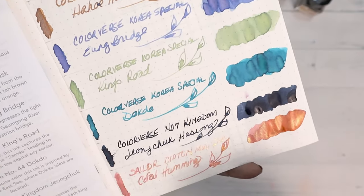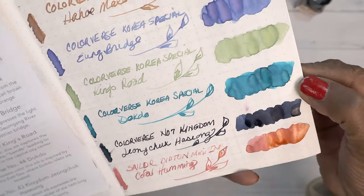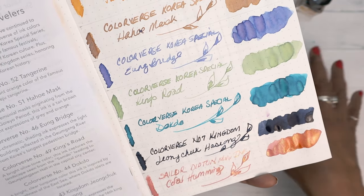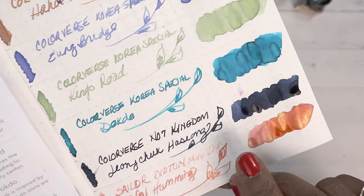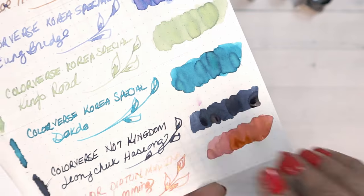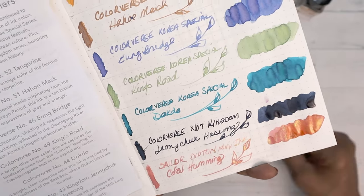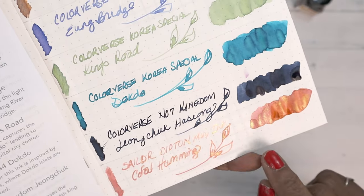The one that really had me going is Doctor — gorgeous, absolutely gorgeous. You can see some of that shading coming in at the edges. Then the Kingdom Jeonjok Haseong — the cold dark blue-black. It does look cold and dark. It's really nice, actually; I would choose this one. I'm not a fan of darker blues that are just muted, but this one is quite nice. And then the Sailor Dipton coral humming — you can see some shimmer coming in, a peachy orangey thing happening.